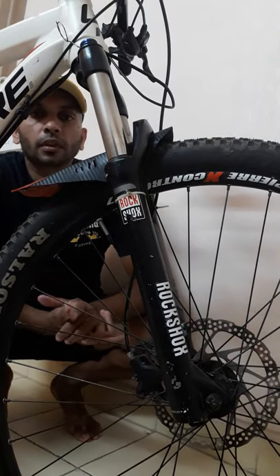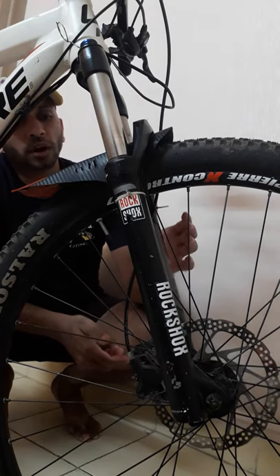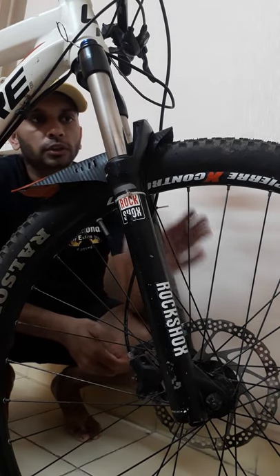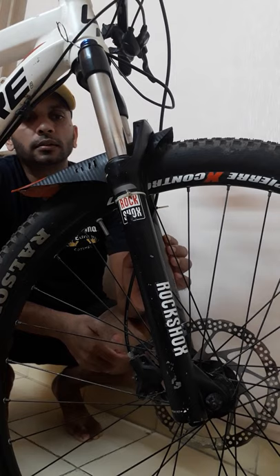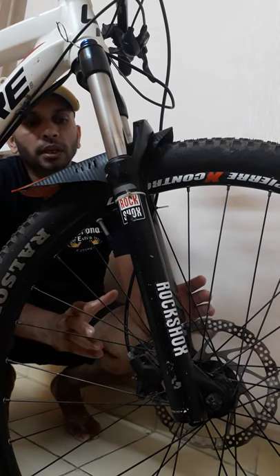Greetings of the day and welcome back to the channel. Today I'm going to show you how we refill the air in this Rock Shox Solo Air suspension. If you want to buy it, you will get it from Bounce on Saddle — choose my bicycle. The cost of this is 27,000.